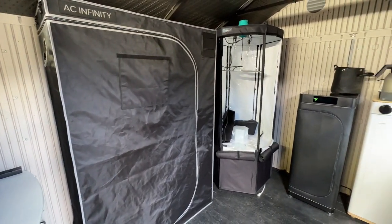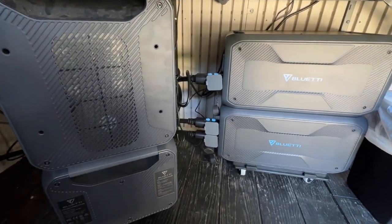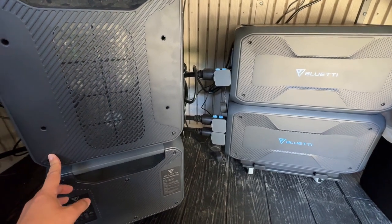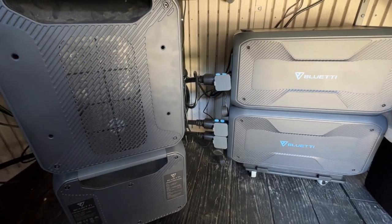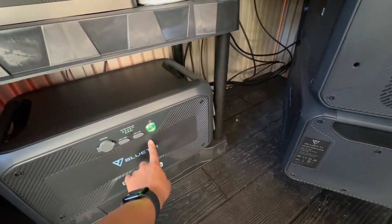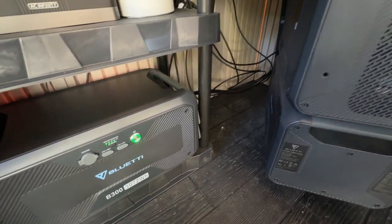As for the batteries themselves, 12 kilowatts means that I can power a large grow tent setup for about a day or two. Although the cost of this isn't cheap. This Blue Yeti modular system, which has a 3000 watt inverter and four 3 kilowatt batteries attached to it, cost about $5,000 refurbished.